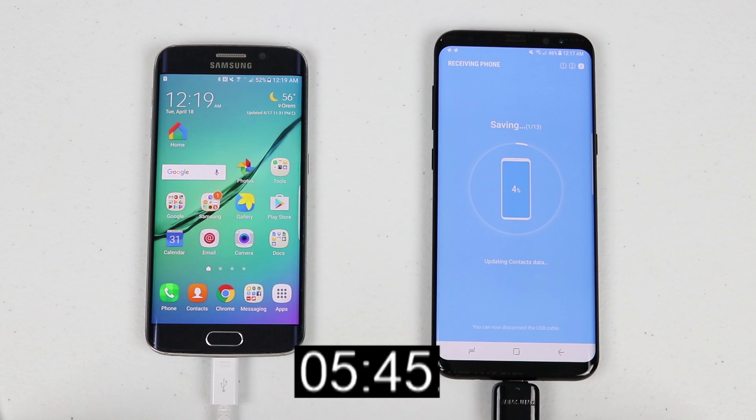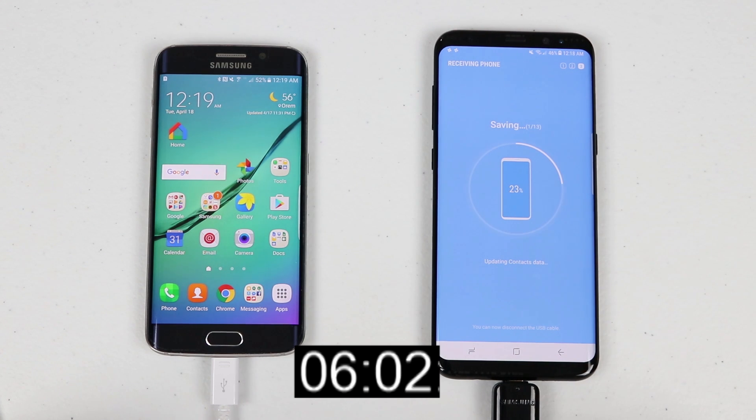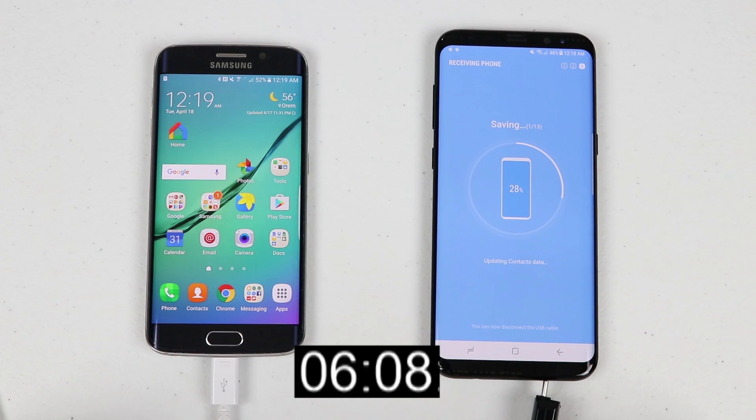The first part was originally estimated at about 40 minutes, but since I removed the text messages it was much faster. Now it's in the saving process, where it's saving from the old phone into the proper place on the Galaxy S8. At the bottom it says you can now disconnect the USB cable to save battery life on the new device.